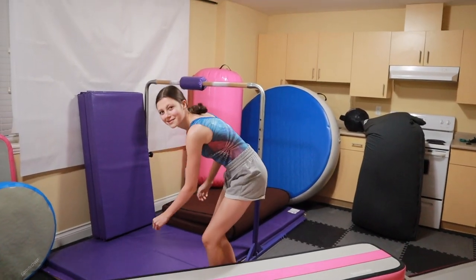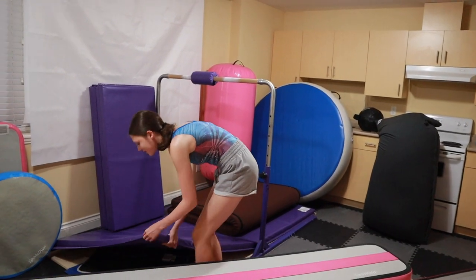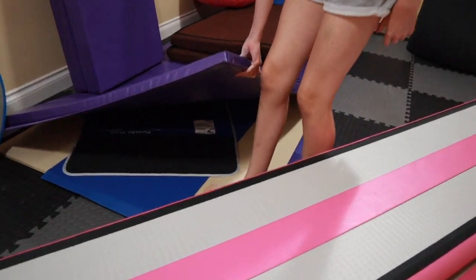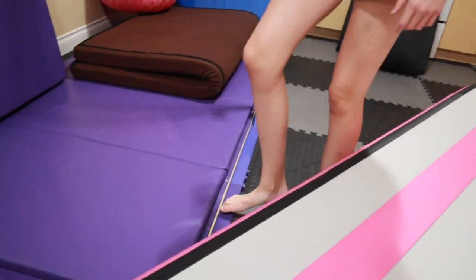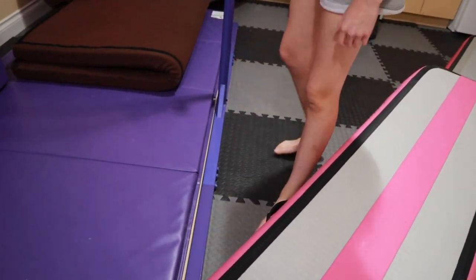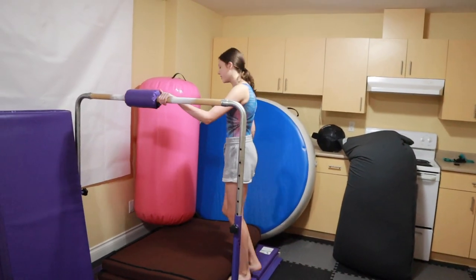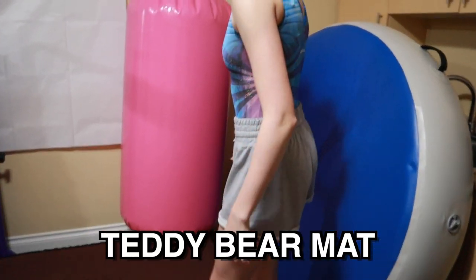We have wood under here and we also have bar extensions. These didn't come with the bar, but we bought them, which was a good investment. So if you're a little heavier, that would be very helpful. So this is my teddy bear mat.